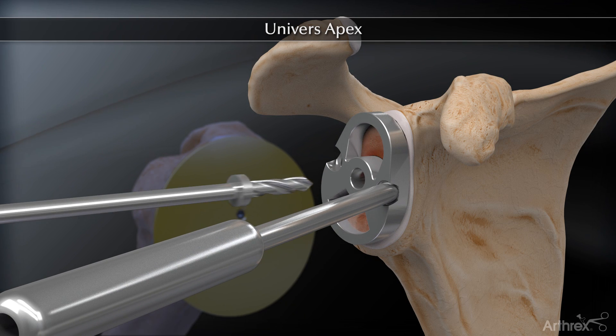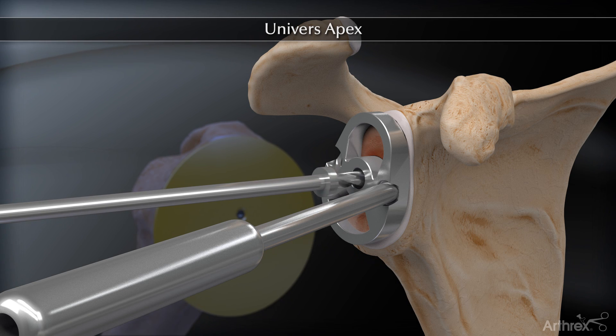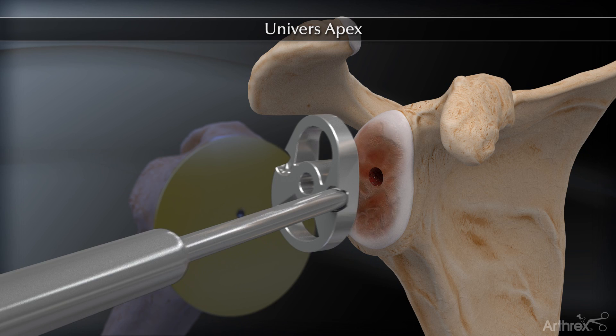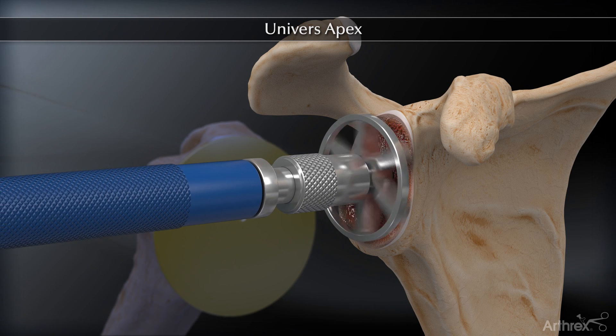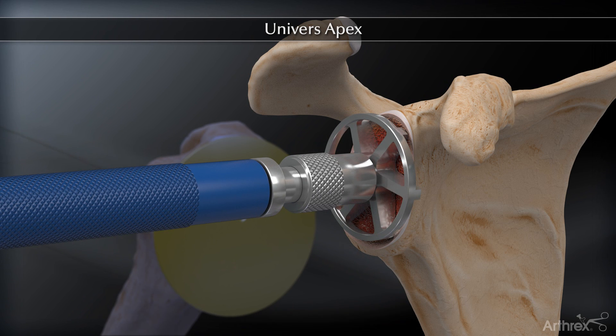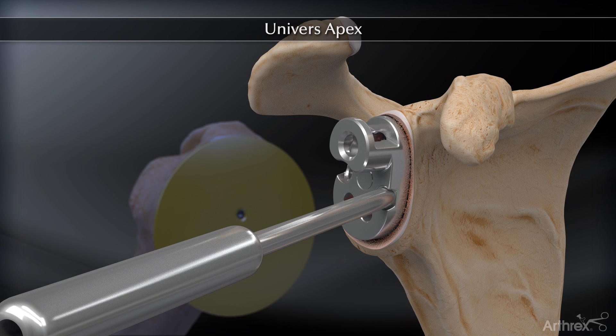The appropriately sized glenoid reamer is positioned by placing the reamer peg in the central hole. The glenoid surface is then contoured to support the polyethylene component. The number two glenoid guide is positioned by placing the central peg into the previously drilled hole.